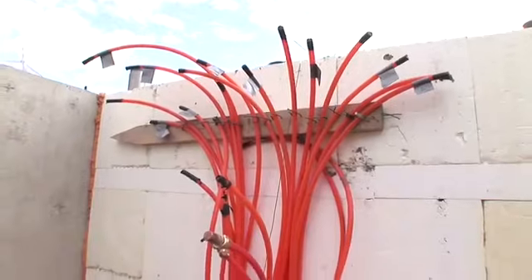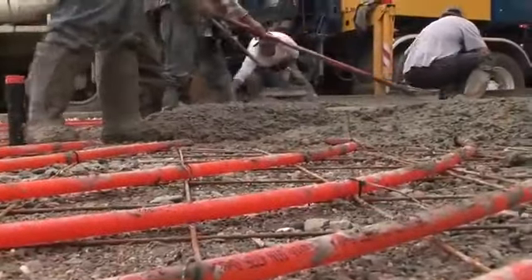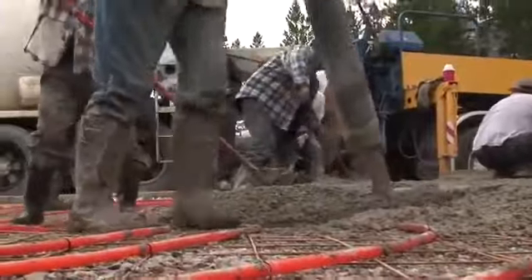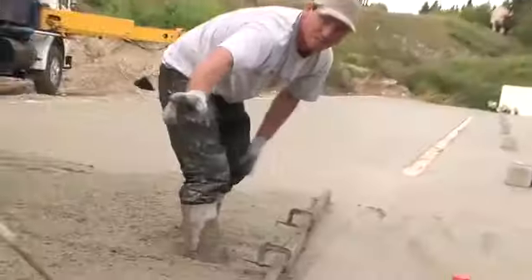It's been three really hard days to get the slab ready so that everything's prepped for it to be poured. We've got the tubing underneath, the in-floor heating ready, and it's pretty exciting to see all of the slab down. All these guys — community events — it's a big thing for us.